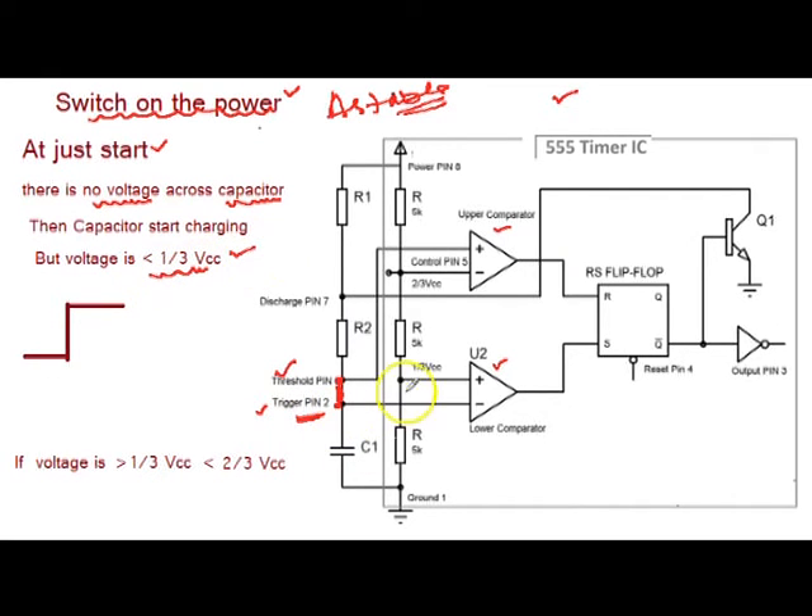That means the negative terminal of the lower comparator is below Vcc/3 and its positive terminal is above Vcc/3, so that makes the lower comparator output high because the plus terminal is at a high voltage. So the output of the lower comparator is high. It sets the flip-flop and the output of the 555 chip becomes high.